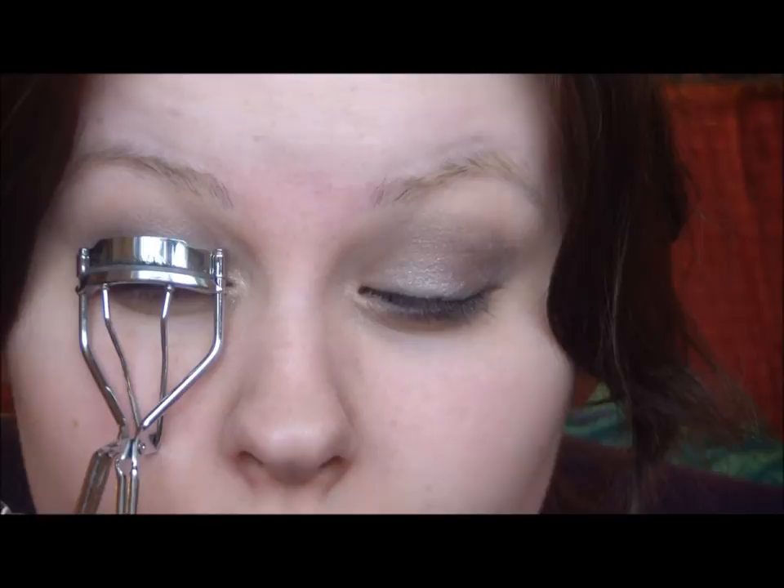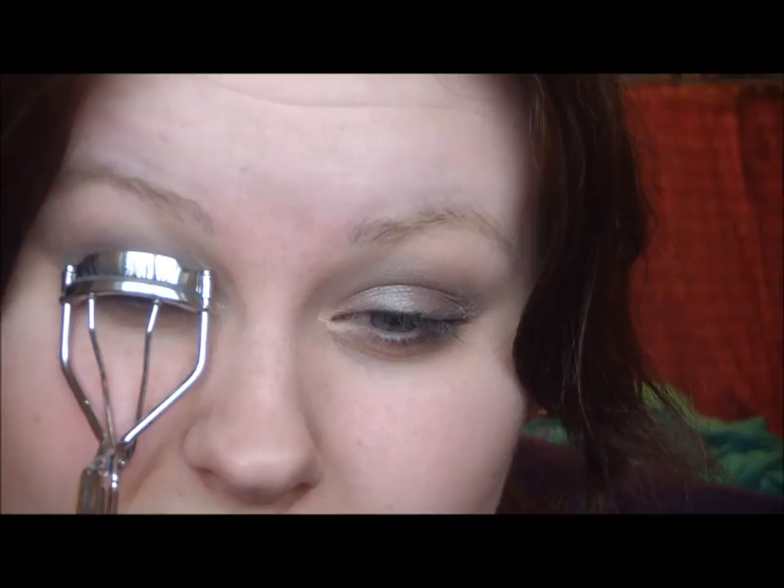I'm going to curl my eyelashes now. I'm using L'Oreal Voluminous Mascara.